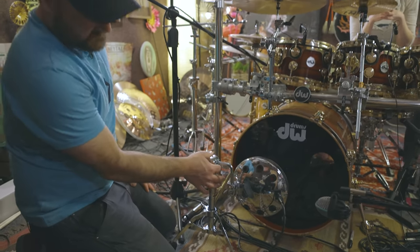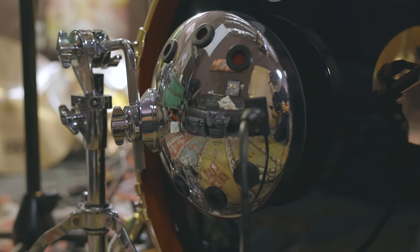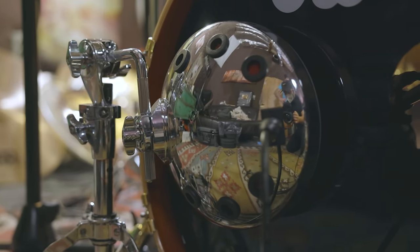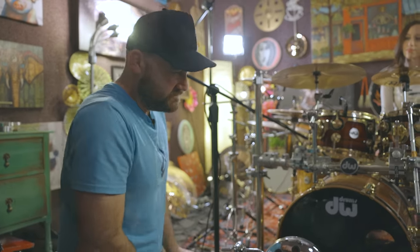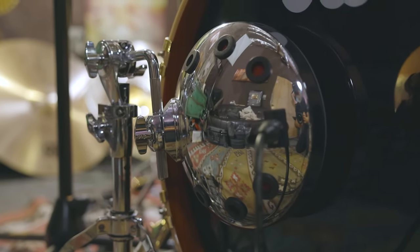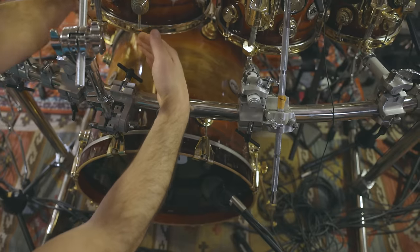Kevin: So this is called a Moon Mic — basically it's a speaker, and when a speaker is wired backwards it becomes a microphone. This particular one is designed to pick up very low frequencies — about 15 Hz up to 300 Hz. That big 'wolf' sound you get from a kick drum when listening to a record, that's what this captures. I usually stick it no closer than about an inch, making sure it's not touching any metal.